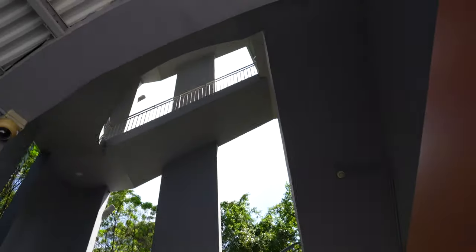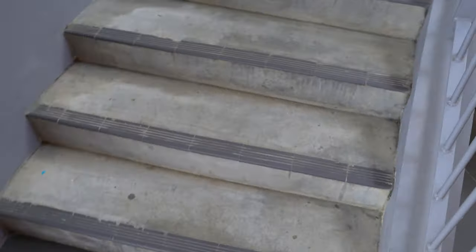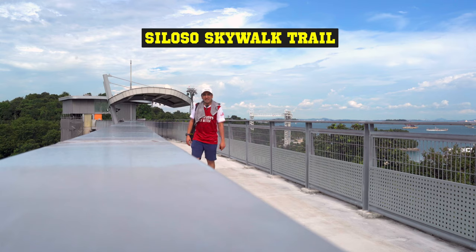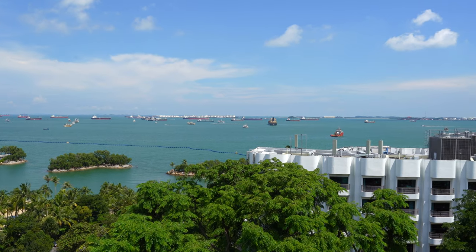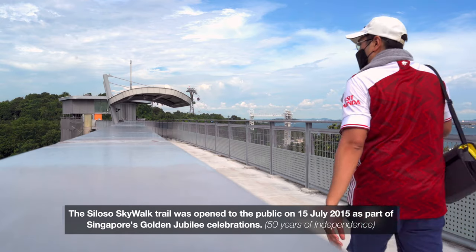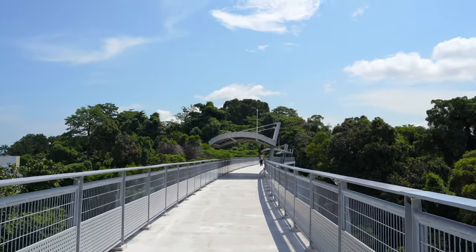Let's go all the way up — let's start the walk! So here we are at the Fort Siloso skywalk. Check out the view guys, we are about 12 stories above ground. Look at that beautiful scenery — all the ships, bunker ships, sail ships, whatever ships. We're going to take a walk handheld and see how the stabilization is.